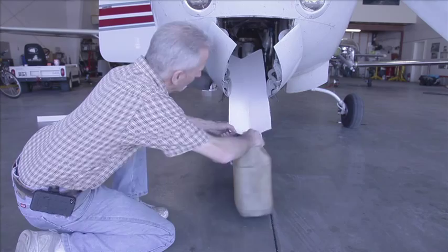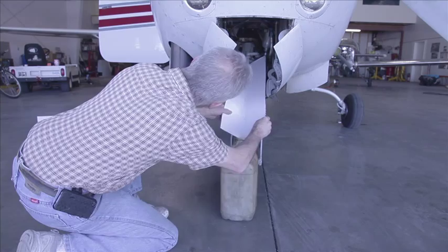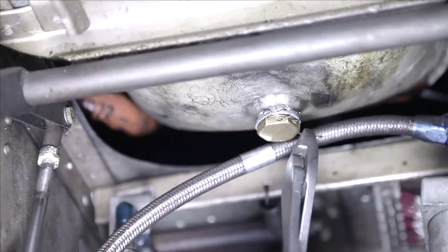Reach up into the wheel well with a pair of diagonal cutters and remove the safety wire. Be careful here — make sure you cut the wire completely where it anchors to the oil sump. This is soft aluminum, and if you use the cutters to pull the wire without it being cut, you run a high risk of tearing out the anchor hole for the wire.